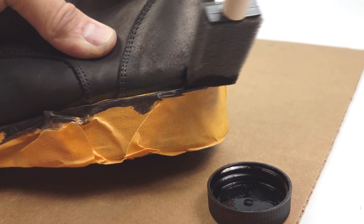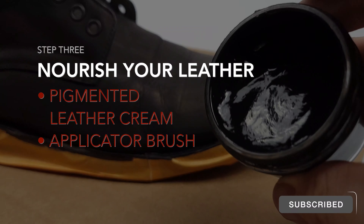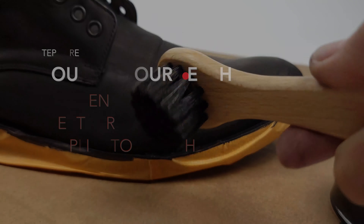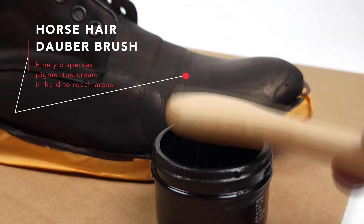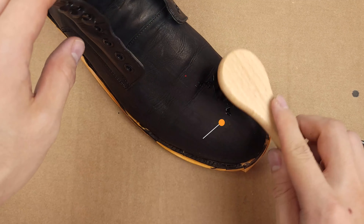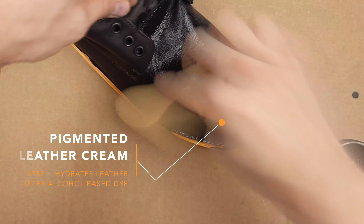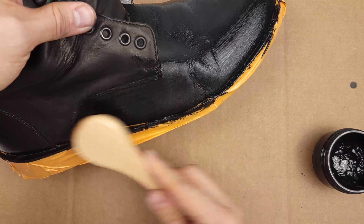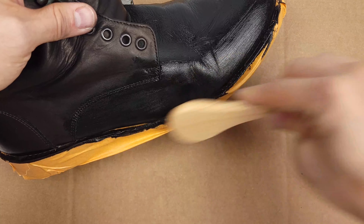One of our very last steps is to condition our leather, especially after we use a very drying solution such as rubbing alcohol. I chose to use a horsehair dauber brush to evenly and gently disperse the leather cream into all the tight spots as well as deeply into the leather pores. Nourishing our leather with waxes and oils will prevent creasing and cracking and excessive dryness, which will enable our leather to last for years to come.